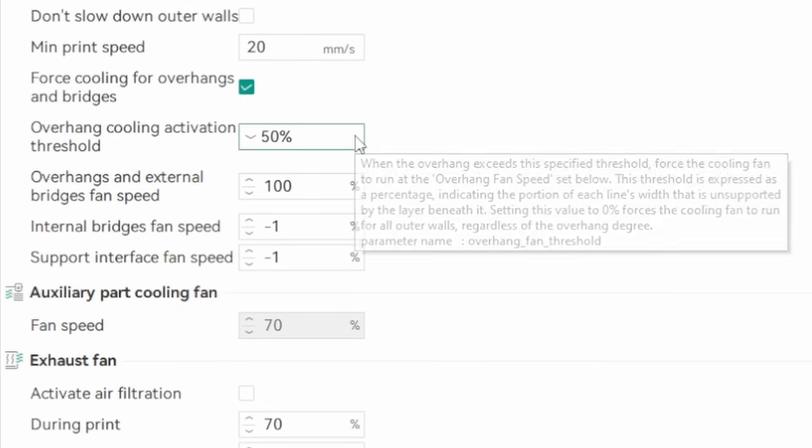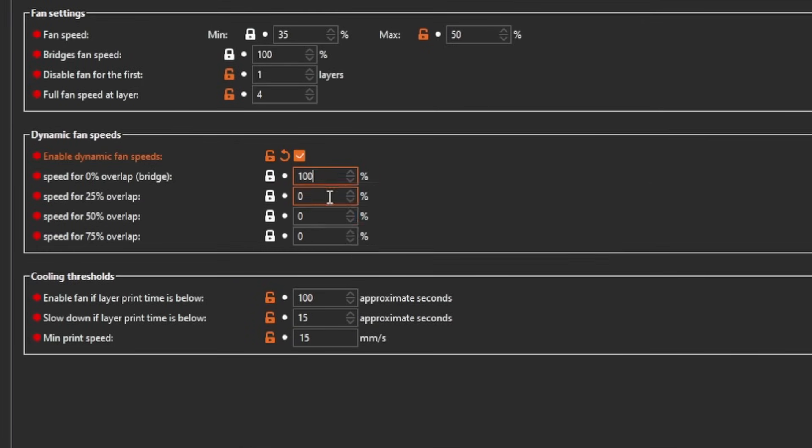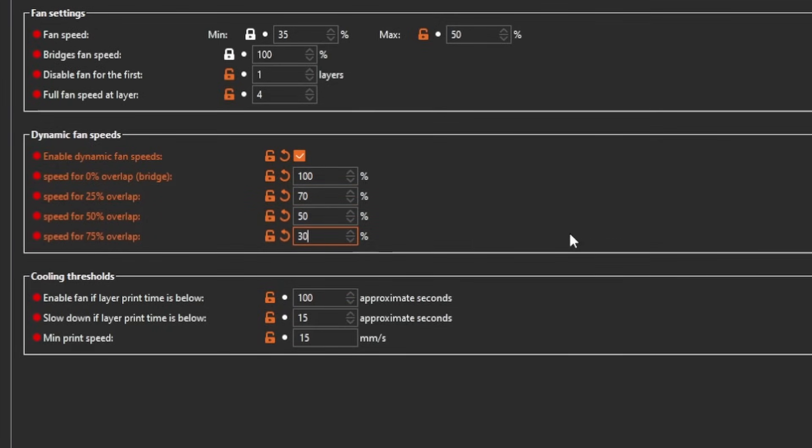Although the cooling of overhangs is fundamentally the same for all three slicers, there's a difference in how much you can influence it. In Orca Slicer and Bamboo Studio you can only set one single value at which a perimeter is considered an overhang, resulting in a given overhang speed. In Prusa Slicer you can set the fan speed for 25% increments — by default this option is switched off, but it's there when you need it. Note that the values in Prusa Slicer are exactly the opposite: 0% means a bridge with no contact to the layer below, while for the other two that value defines how much of a perimeter is floating freely, so 100% is a bridge.